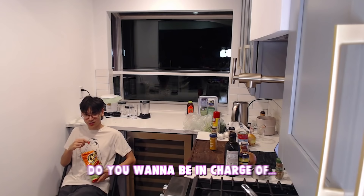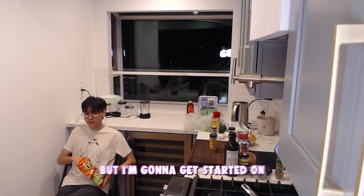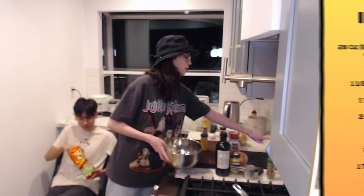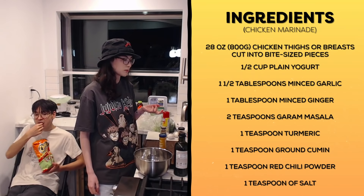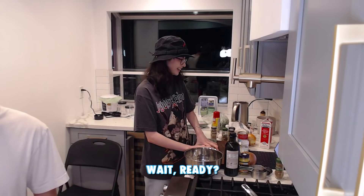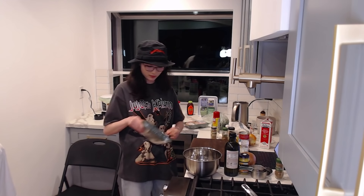Do you want to be in charge of the rice? Yeah, I can make the rice, but I'm gonna get started on marinating the chicken and also doing the naan, making sure it rises. So we're gonna get started with the chicken marinade: 28 ounces of chicken, half a cup of plain yogurt, one and a half tablespoons of minced garlic, minced ginger, garam masala, turmeric, ground cumin, red chili powder, and one teaspoon of salt.